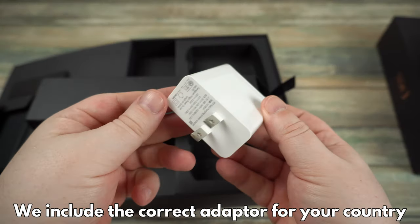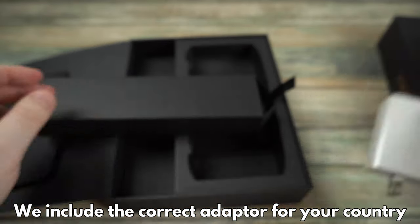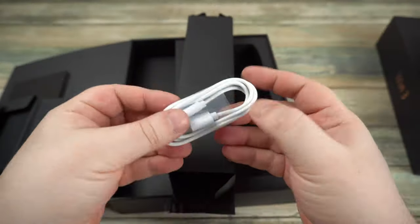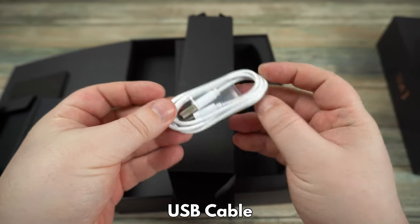Next we have a power supply for the GPD Win 3. We will include the correct adapter for your country. And finally there is a USB cable for charging your Win 3.